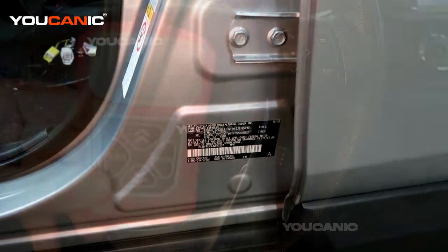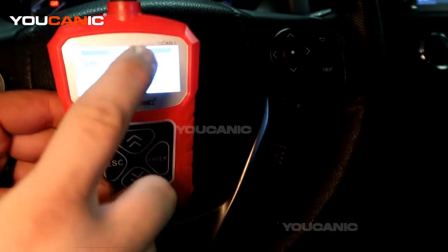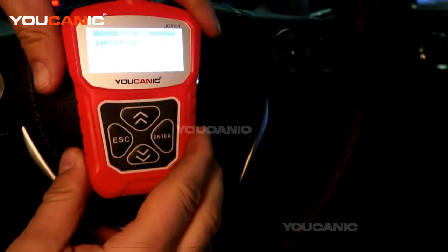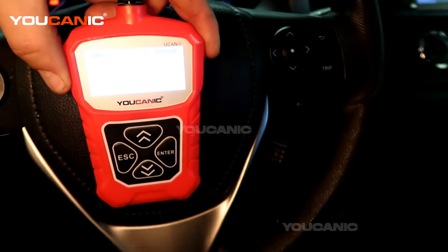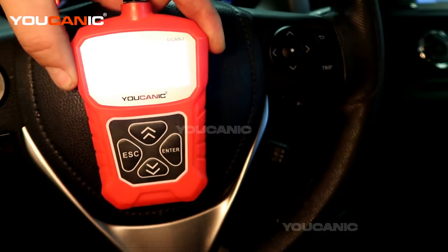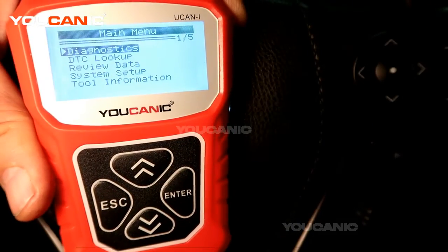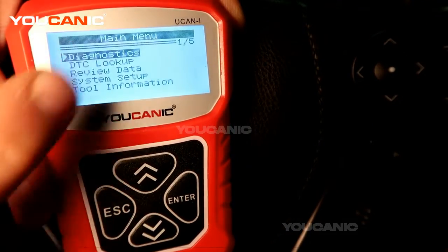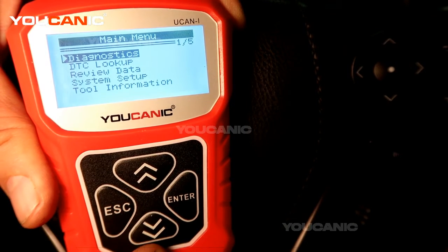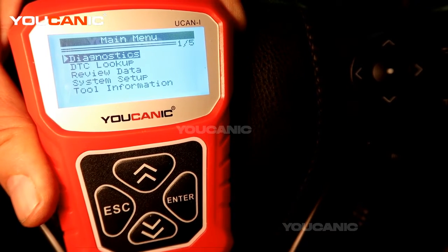Here we have an OBD2 scanner, the UCANIC UCAN-1. What you want to do is plug this into the OBD2 port. All cars 1996 and newer have an OBD2 port underneath the dashboard.